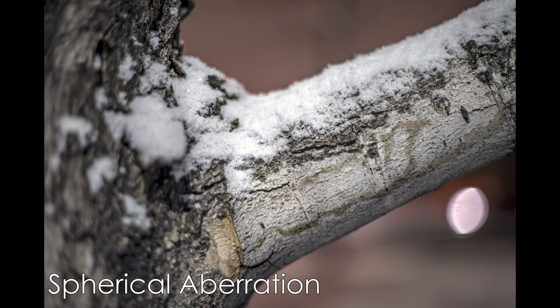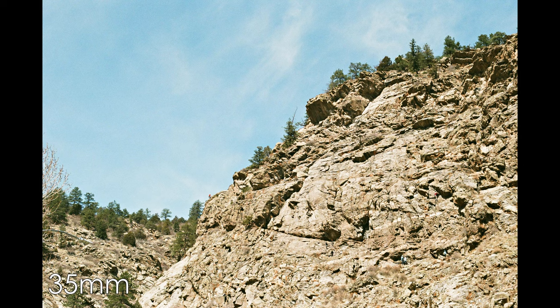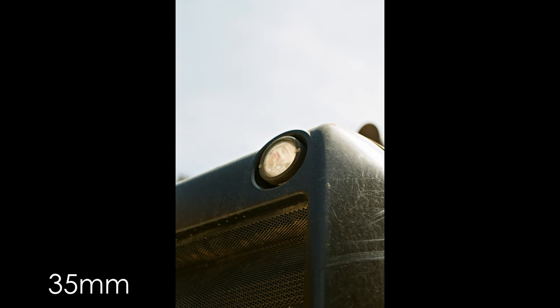Having handled a number of Version 2 lenses with snapped mount flanges over the years, metal is decidedly better. Contrast is okay but a bit flat straight out of the camera, which I prefer. In terms of creating images that you can edit in post, especially with a digital workflow, this lens is highly well-suited for that.